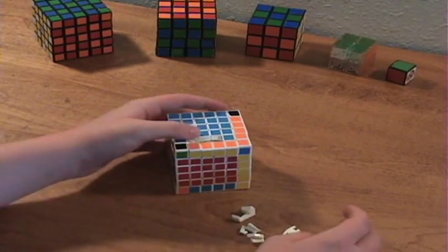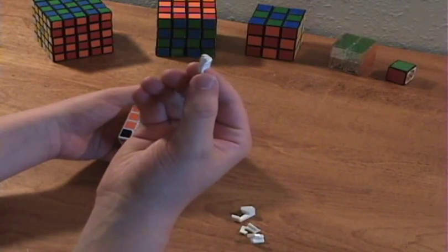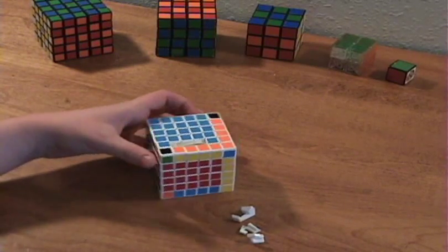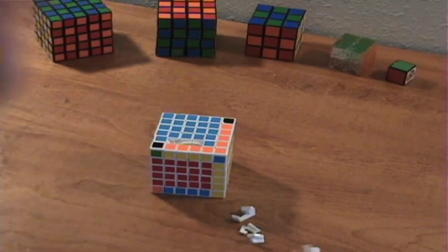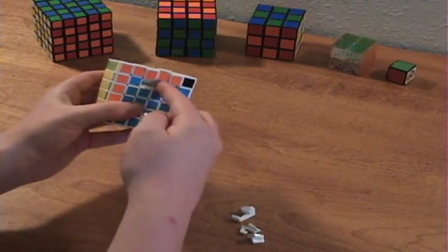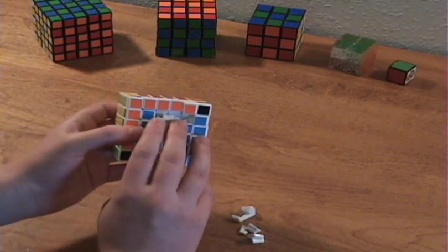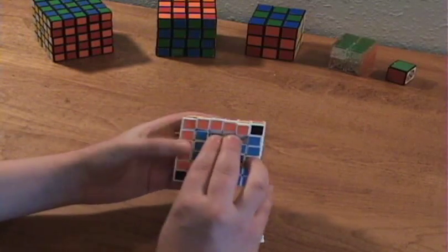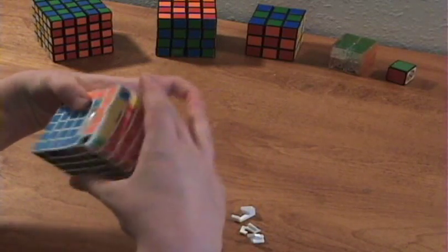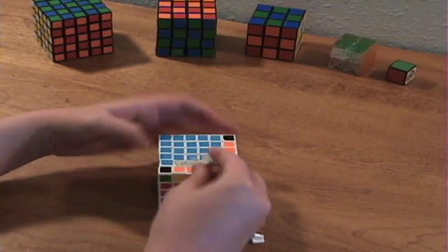Sometimes the pieces just pop out like this, and they're not hard to put back in place, except when you do have one of these inside pieces that pop out. What I recommend you do is look at my tutorial on how to take apart and reassemble this thing if you need help. This piece should just fit right in place if you push it down in there. Then you should be able to just pop these pieces back into place.